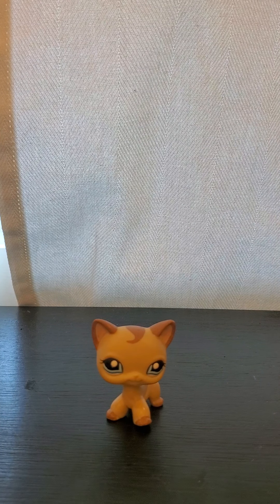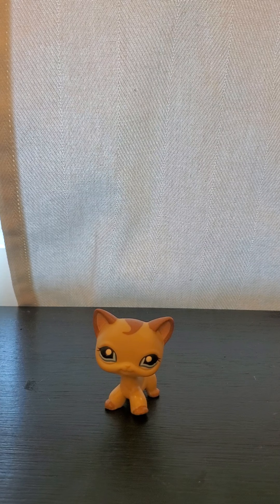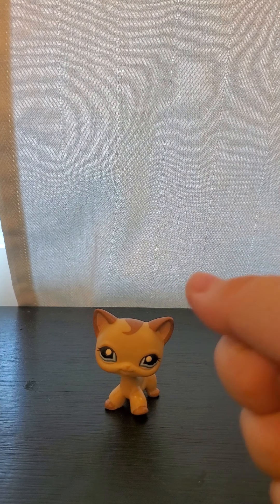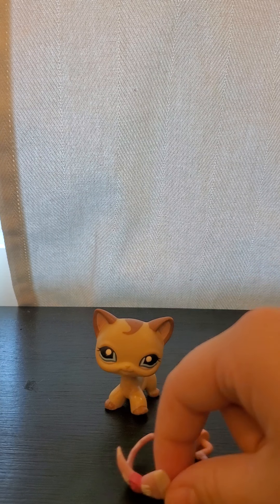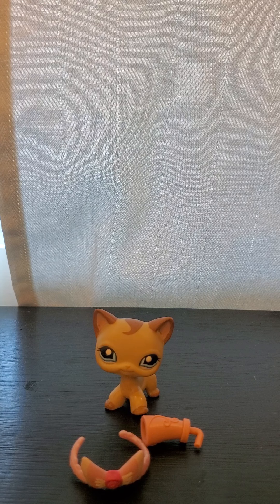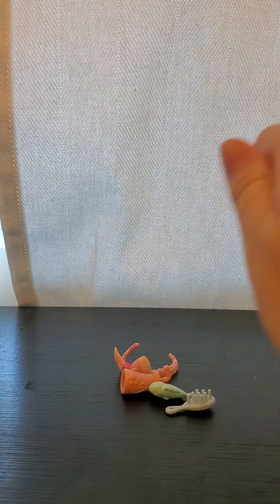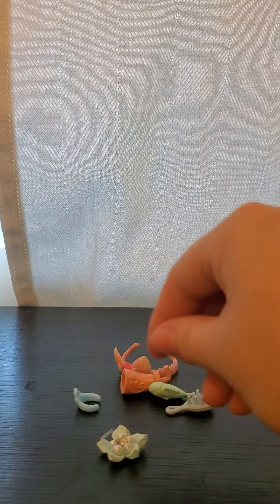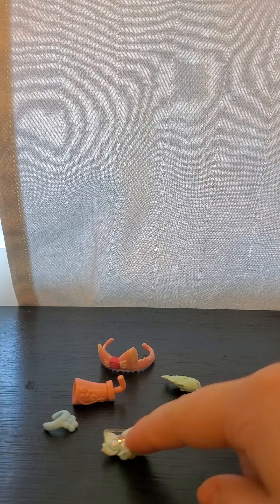I forgot to show the last one's accessories. Here were her accessories. I think the black short hair's accessories were supposed to be the brush and the fish, and I think her accessories were supposed to be this headband and the drink. But here's all of their accessories — I don't know who they belong to. They just came in the whole bag.